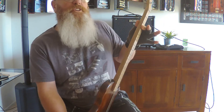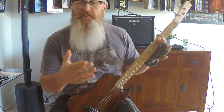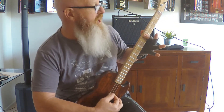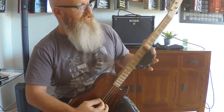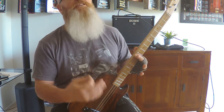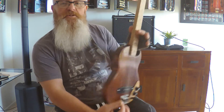So A on the second fret. Then we go A sharp on the third fret, or B flat. And then we go B, which is on the fourth fret. Now there's no B sharp or C flat. So the next one on the fifth fret will be C. And then on the sixth fret is C sharp or D flat. The next one's D. D sharp or E flat. E. Now there's no E sharp or F flat, so it goes E then F. F's up there on the tenth. Then F sharp on the eleventh. And then G again on the twelfth fret, on the two dots.